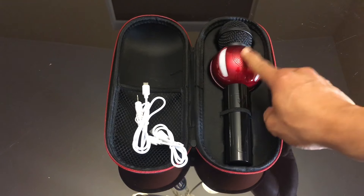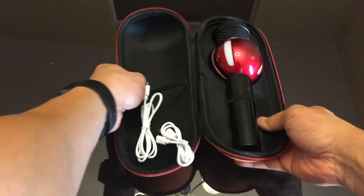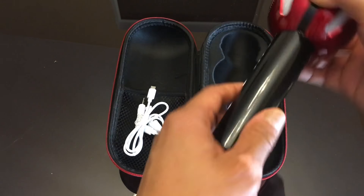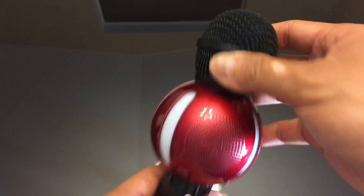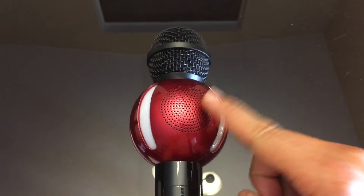And the microphone itself as well as the case. The case is not too thick, but just right for this so it fits in your bag and compresses just a tad so it can fit anywhere. Let's pick up this microphone and take a gander. Right off the bat the top is the microphone area where you speak into it, and the side is where the sound comes out.